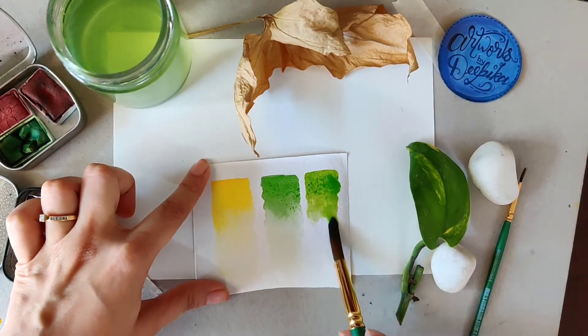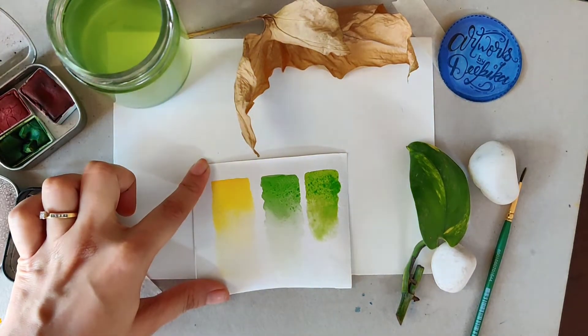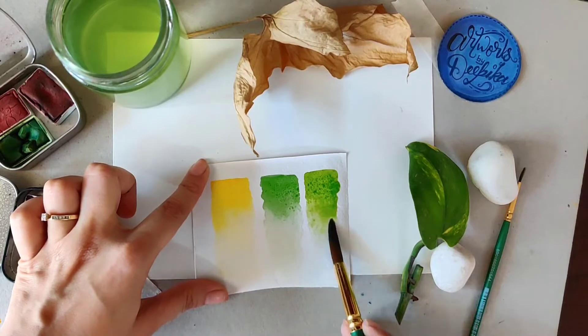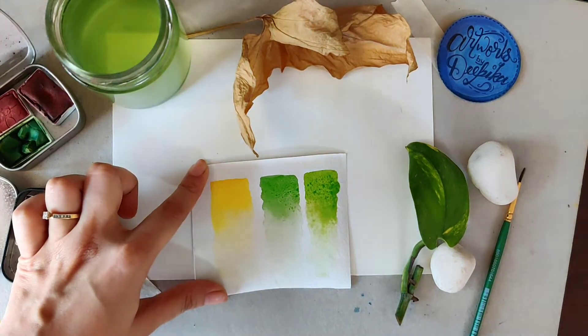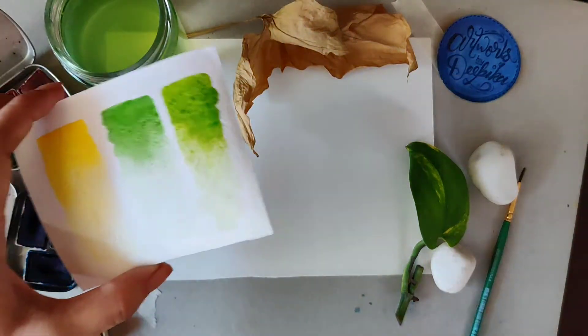The second secret I want to tell you about watercoloring is that you don't actually need much white color. To achieve any lightest tone, what you need to do is just use a lot of water.